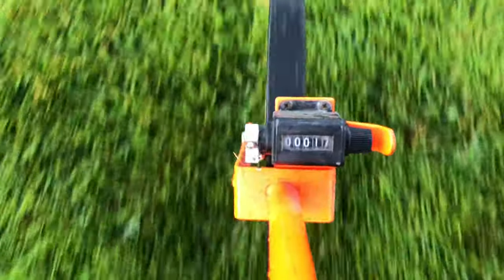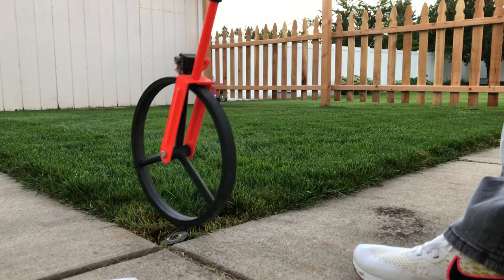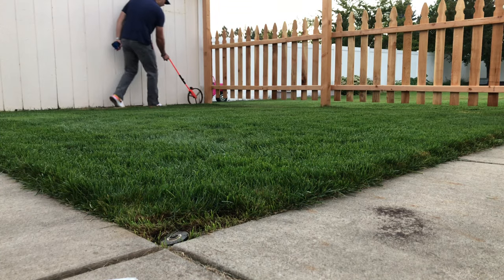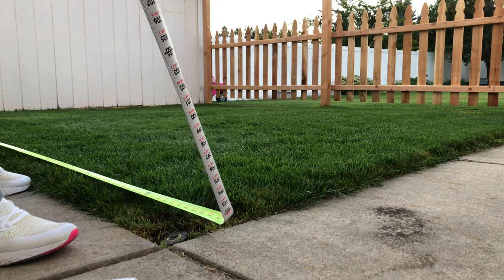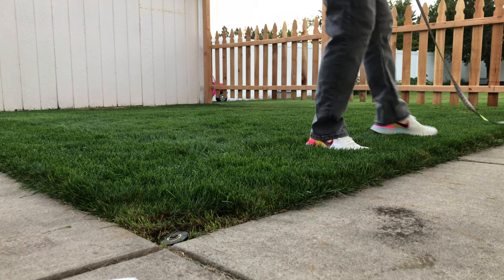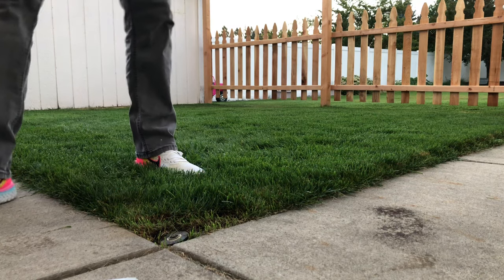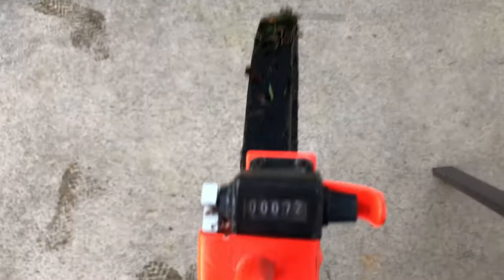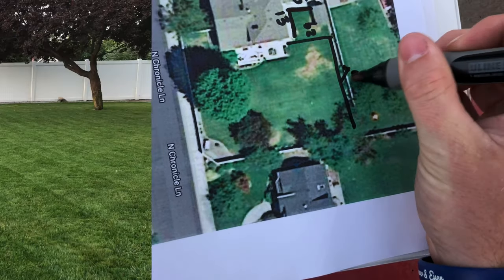I've got my wheel all set, ready to go. The wheel's great — you just roll it across the ground and it tells you exactly how many feet you are at. Go from length, write it down, then width, write it down, and that's your square footage of that square. If you don't have a wheel, a tape measure is great too, depending on how long it is. If you have to go further than the tape measure — some are 25 feet, 35 feet — just make a little spot in the grass so you know where you left off and keep marking. You can also step it out if you know you step three feet every time. The point is just to get out here and map your yard to know exactly how many square feet you have.